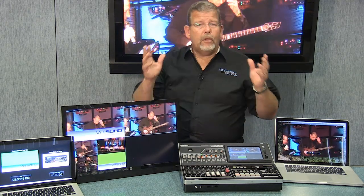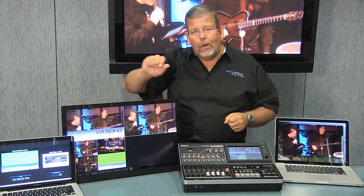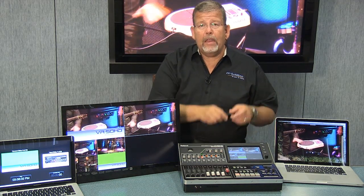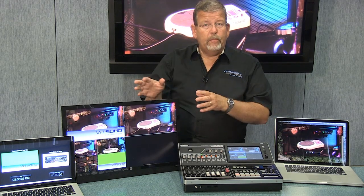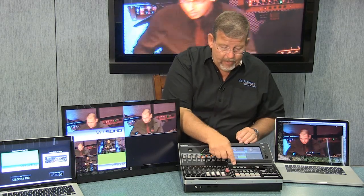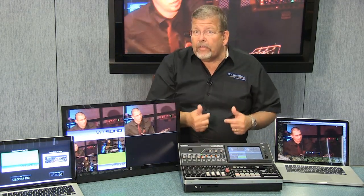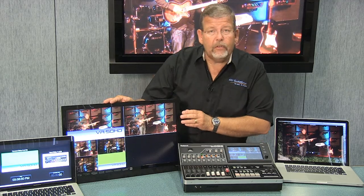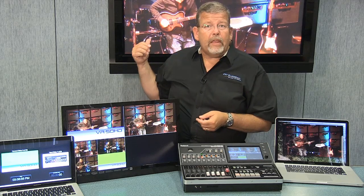What's a multiviewer? If you recall old video suites, they had banks of monitors on the wall — CAM 1, CAM 2, VTR 1 and 2 — separate monitors for each input source. Now we do it with a multiviewer, and the computer inside windows each of those inputs onto one screen. We can put them on the touchscreen of the VR50HD, and you can select multiview right here. The monitor output can go to a large screen — a standard 24-inch computer monitor for $199, or a full-sized flat panel if you want.